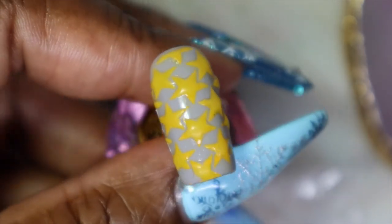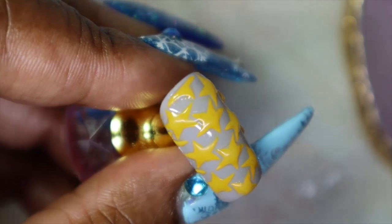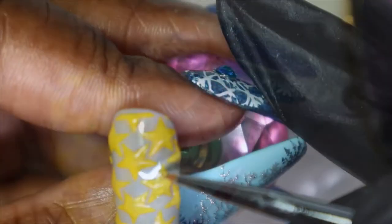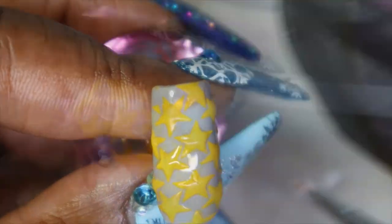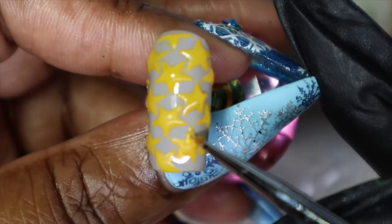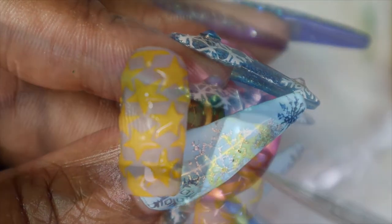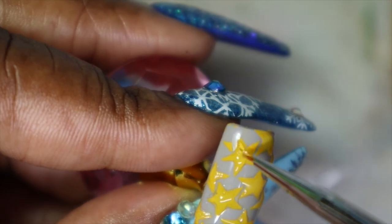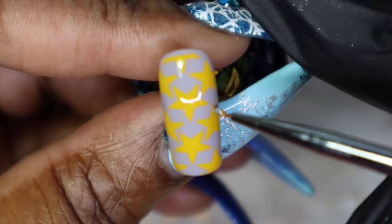I'm just going to go in and add a little bit more builder gel so it looks a bit more raised, and then we'll go from there.